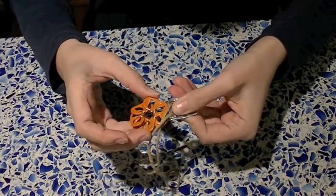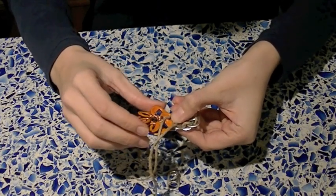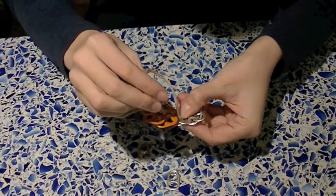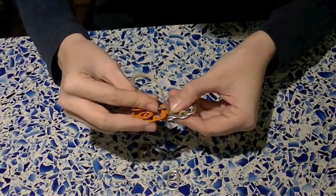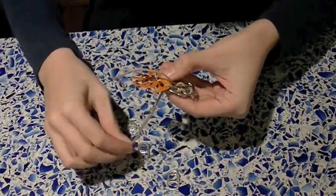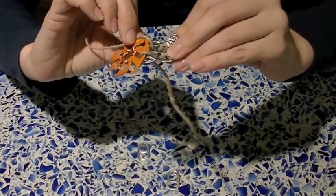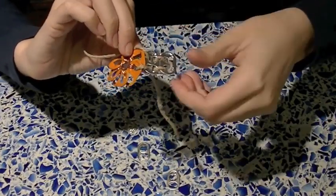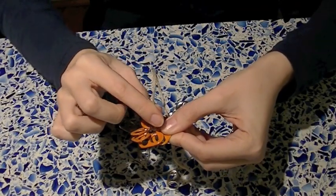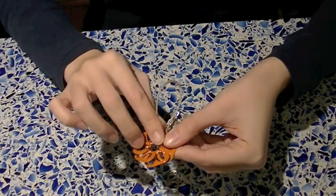To add our pop tab flower, we're going to line it vertically with one of the silver pop tabs. Then we're going to take our hemp and put it through one of the holes where two pop tabs are overlapping, and then put it through the bottom of the silver pop tab. Repeat this on the bottom flower also — take your hemp, put it through two of the flower pop tabs, and then through the silver one.